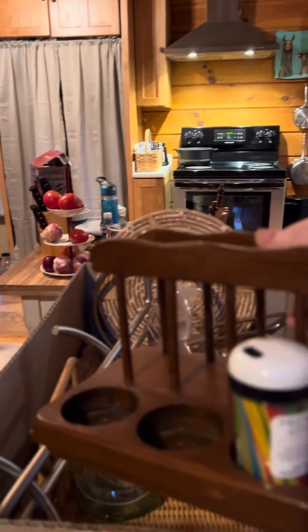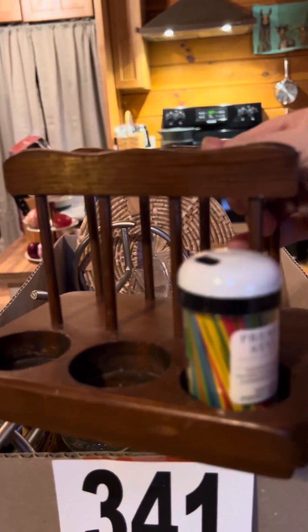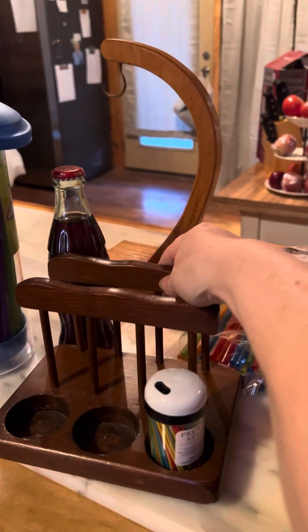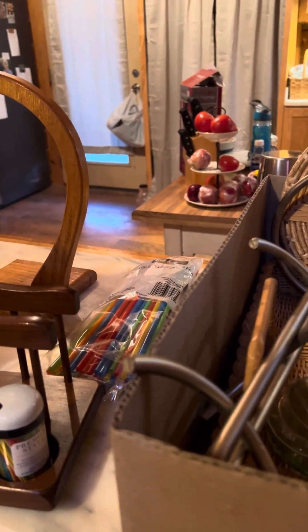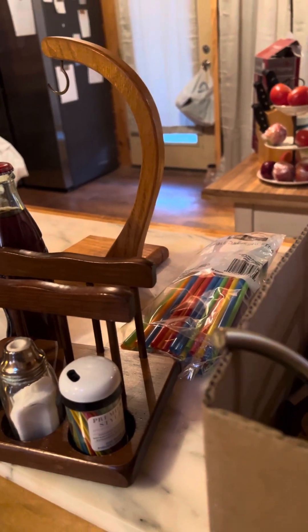I hope I didn't break anything. Next is a napkin holder, and the napkin holder looks like it also has a place for toothpicks and salt and pepper and various things. So here's the salt, here's the pepper, and here is a second salt and pepper.